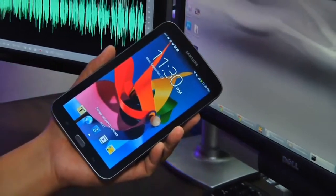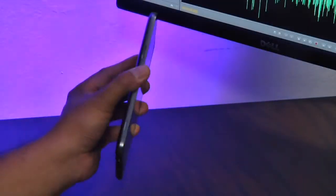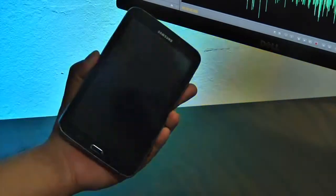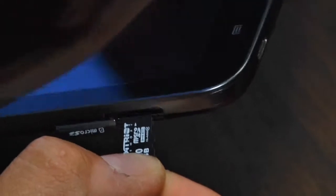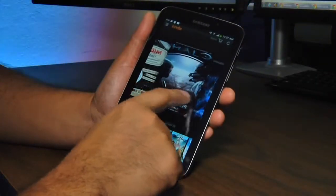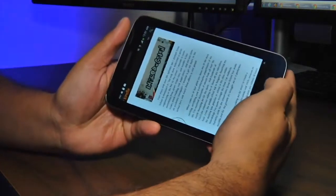The Samsung Galaxy Tab 3 7.0 AT&T LTE edition is a lightweight 7-inch Android 4.2.2 device that links a lightweight tablet to AT&T's 4G LTE wireless service. Measuring 7.4 inches by 4.37 inches by 0.4 inches and weighing just 11 ounces, the Galaxy Tab uses Qualcomm's MSM 8930 AB 1.6 GHz dual-core processor and sports 1.5 gigabytes of RAM, 16 gigabytes of internal memory, and an expansion slot supporting 64 gigabyte micro SD cards.